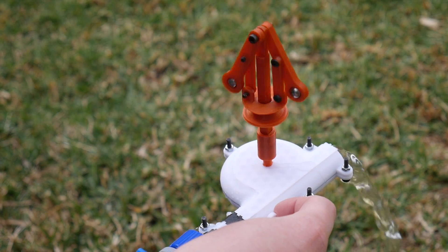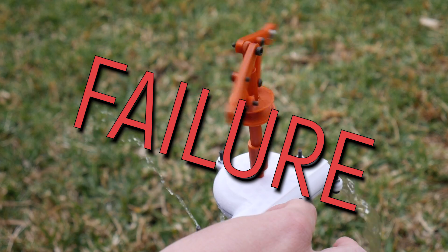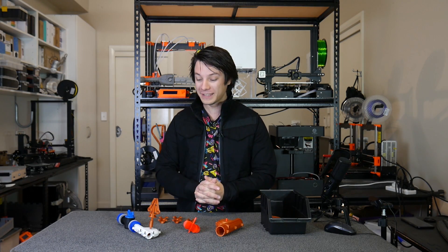This is my mechanically governed water turbine and it's a complete failure. However, in this video I want to explain why failure, when you're designing projects, isn't necessarily a bad thing. In fact, it's actually good. So let's get started.